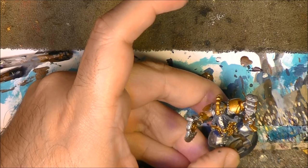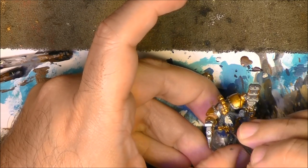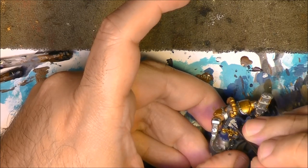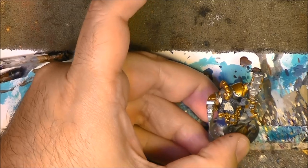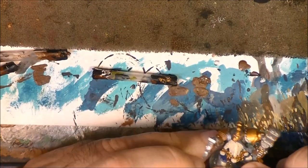I am applying the base colors, and later on we are going to do the shading. I apply this on the beard and come back for the next step. This is what it looks like when we have done the beard.